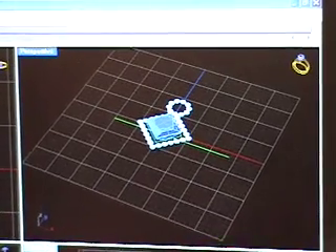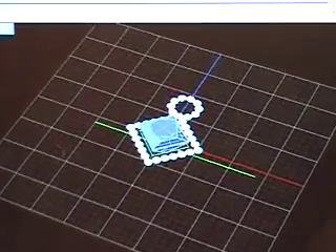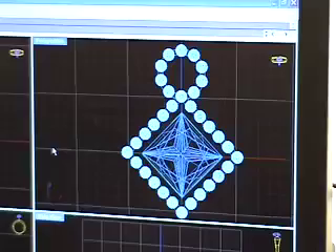Computer-assisted design, or CAD, is the jewelry industry's most technologically advanced and accurate design system. Reese Nichols is proud to have award-winning CAD designer Brent Selke on staff to offer our clients full-service custom design capabilities.